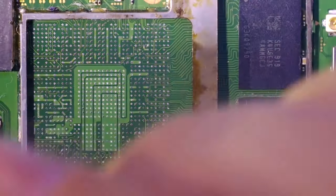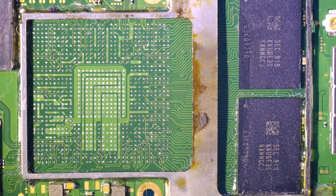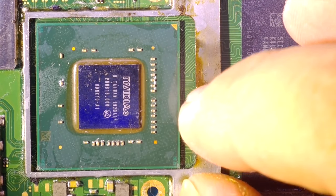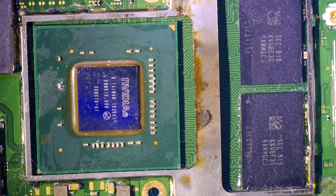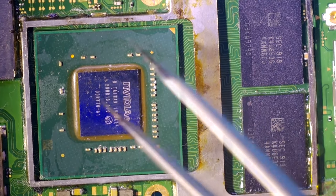For chips like the Nintendo Switch processor, I'm not using infrared hot stations to solder the chips — because it's a pretty small chip and you only need your hot air gun at around 330 degrees. And that's all.